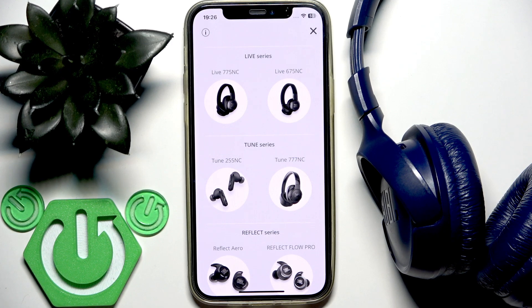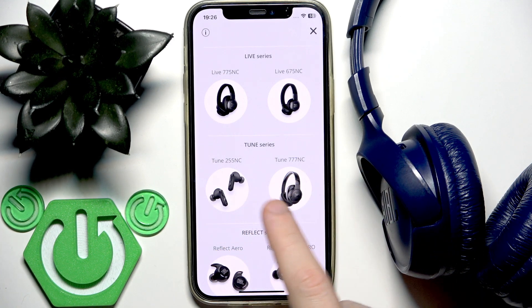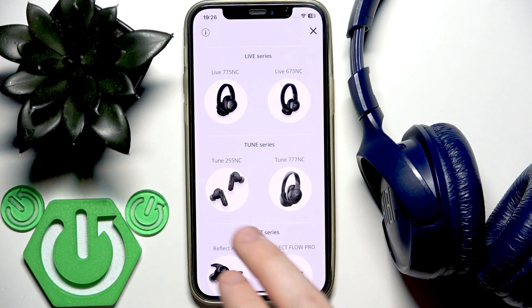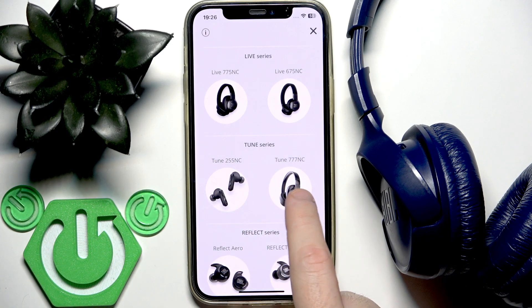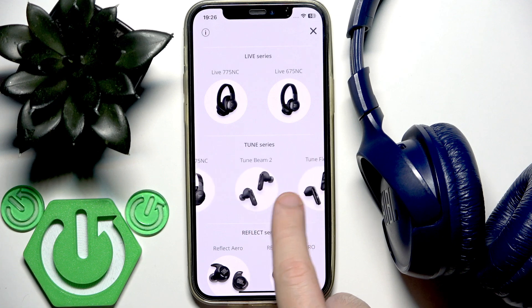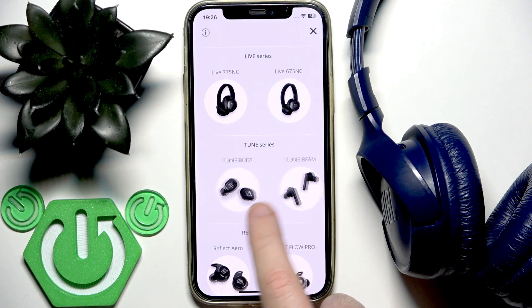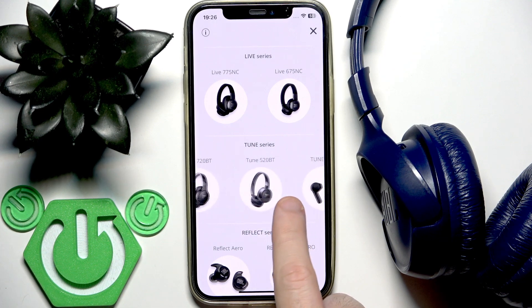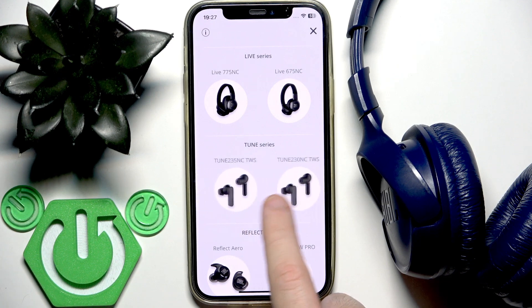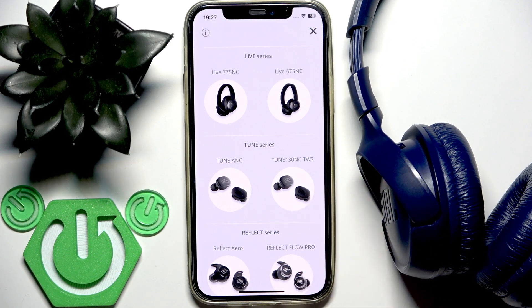Our model is Tune 510, so if this application is available for these headphones we should see them in the list. We have 527 — that's another model — 525, not our model either, and we also have 520, and that's all. So there is no Tune 510 in the list.